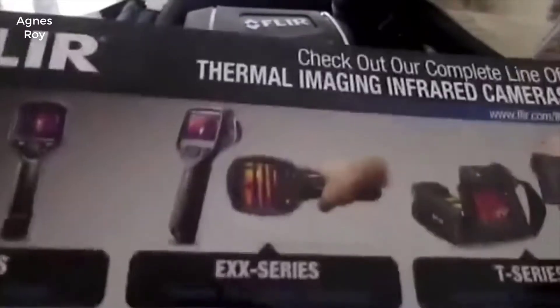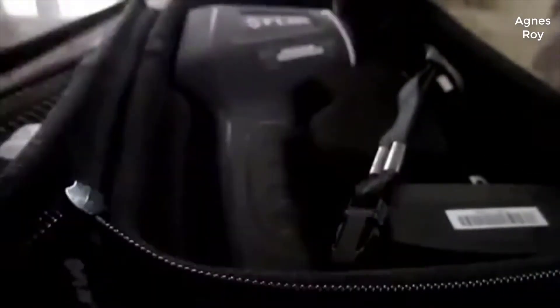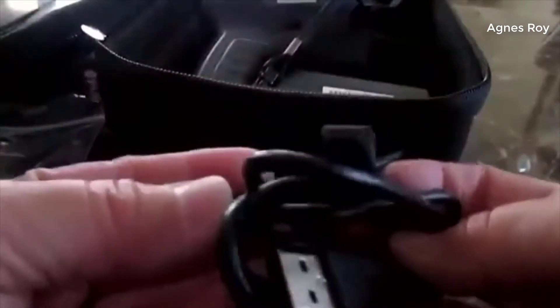This is the thermal imaging infrared camera by FLIR — the TG165. It came with a hard case, a warranty certificate of conformity, the manual, and lots of charging discs so you can use it with whatever outlet you have. It charges using a micro USB and of course an adapter.